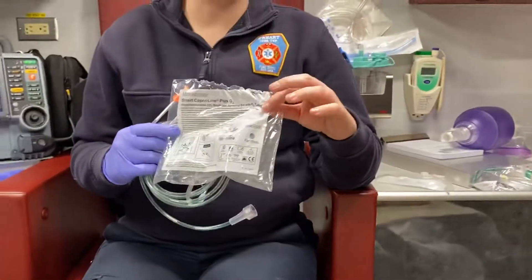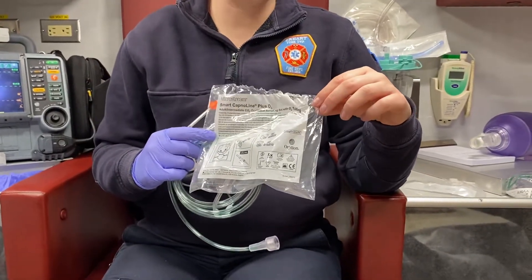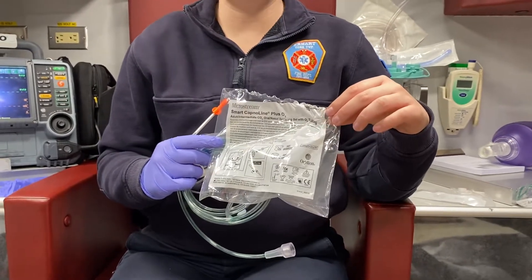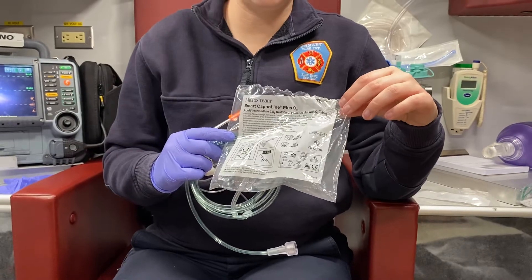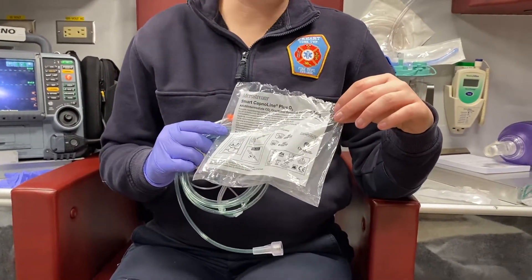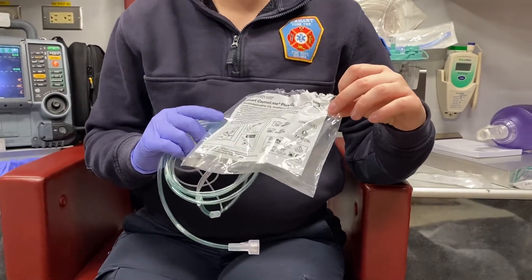Next we're going to talk about nasal cannulas. For nasal cannulas you're going to set your oxygen at one to six liters per minute. There are some infants that go on smaller amounts, but pre-hospital we typically only deal with the one to six. Some flow meters actually start at two to six liters per minute. This would be for a patient that doesn't need a high amount of oxygen but needs a little bit to get over that 94 percent. So this is the packaging.